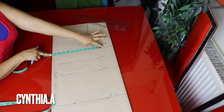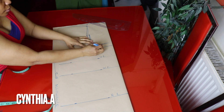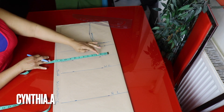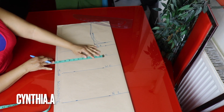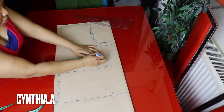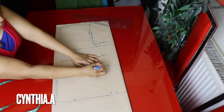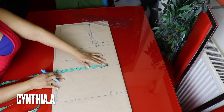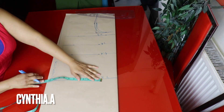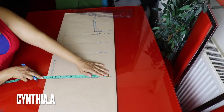I'll still mark 10.5 inches here — a quarter of the bust measurement. Going to the under-bust line, I'll place a quarter of the waist measurement. The waist measurement is 38 inches divided by 4 is 9.5 inches, so I'll mark 9.5 inches here. I'll go to the waistline and mark 9.5 inches — that's a quarter of the waist measurement — then add one inch for ease. I'll mark a quarter of the hip measurement on the hip line, which is 11.5 inches.